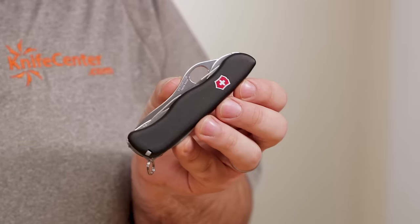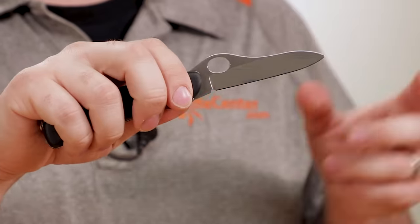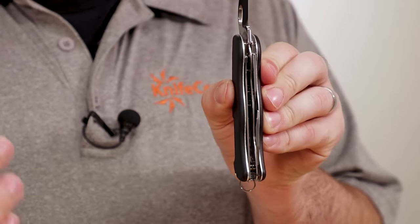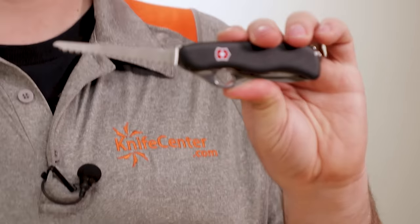We started with the modern successor to the original issued Swiss Army knife, and we're going to end with the civilian version of the knife issued to the Swiss Army today — the one-hand opening Trekker. The main feature is that one-hand opening blade, another rarity among Swiss Army knives. You can get it with a partially serrated edge, but we much prefer the plain edge version. The blade is secured open by a liner lock, and that same liner also locks the large bottle opener in place. The one-handed Trekker is preferred for heavier jobs and, like the Farmer, is a favorite of outdoorsmen, thanks to the comfortable handle and the inclusion of an even longer saw.